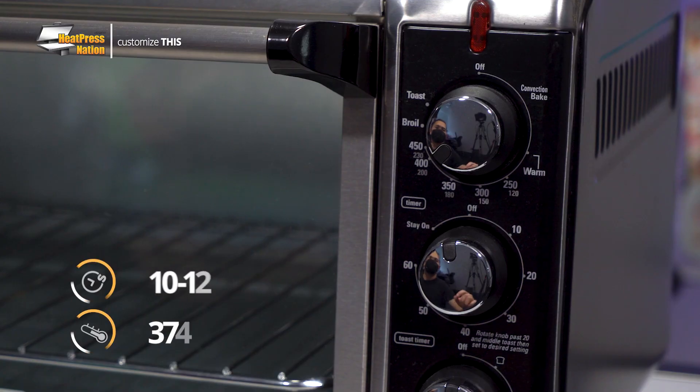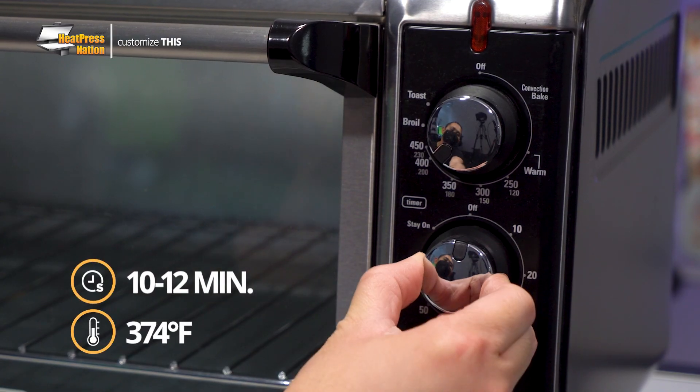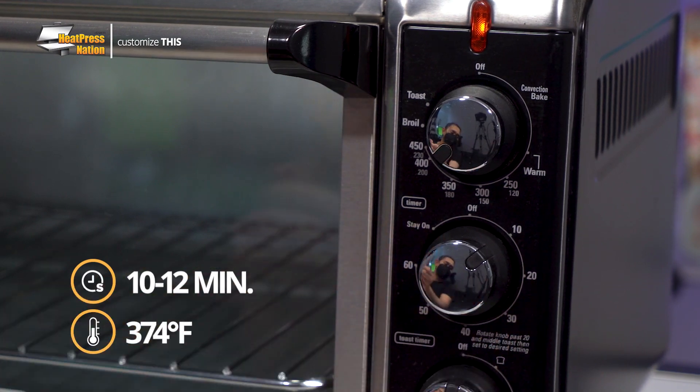With the transfer printed, this would be a good time to set your oven to 10 to 12 minutes then allow it to preheat to 374 degrees Fahrenheit.